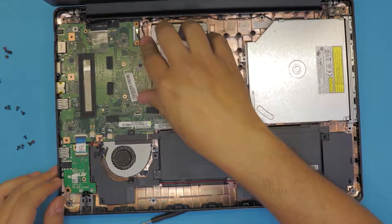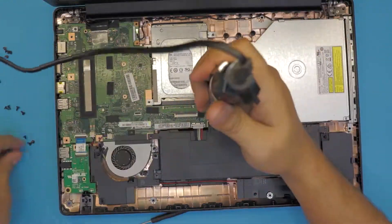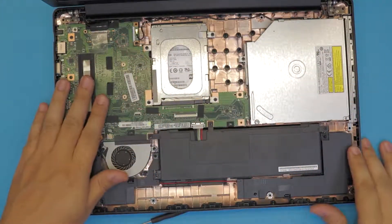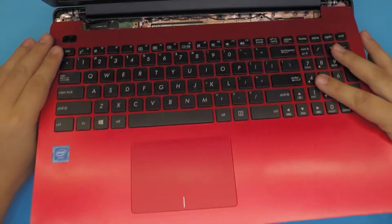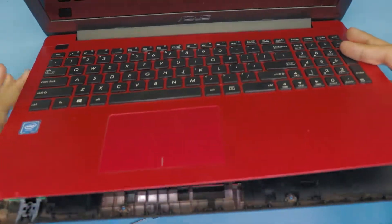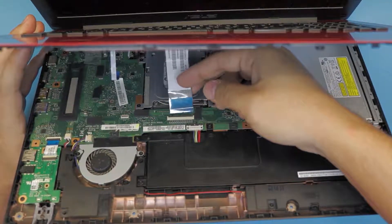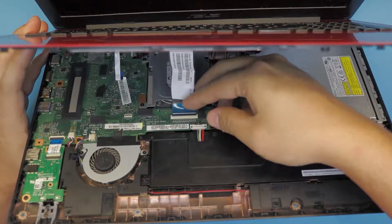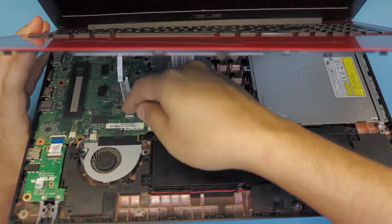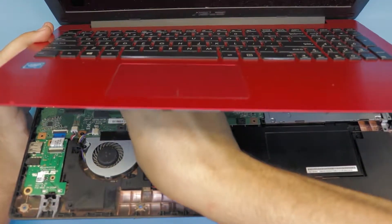Now put the screws back in for the caddy, the CD-ROM, and the motherboard. Grab the top cover, put the bottom side where the hinges are, and bring it to a 45 degree angle. Lift up the lock for the keyboard flex to 90 degrees, grab the keyboard flex cable, slide it from the CD/hard drive side towards the battery, hold it, and close the lock. For the touchpad, same thing — lift up the lock, grab the cable, slide it in, and close the lock.